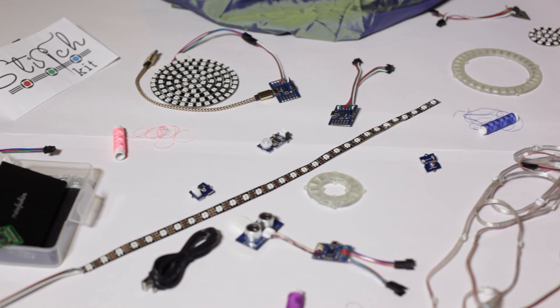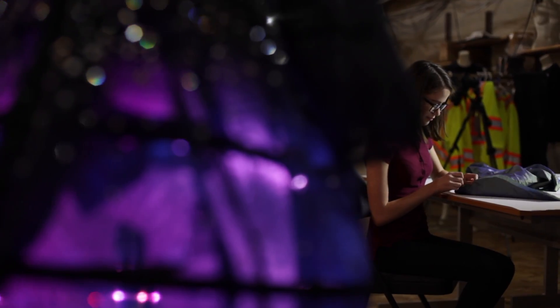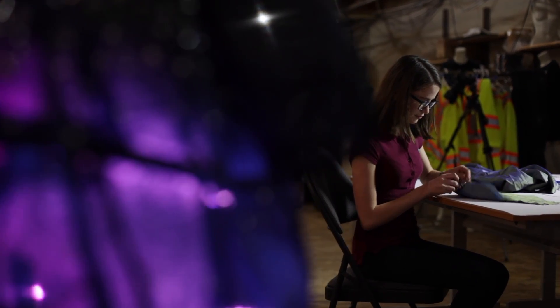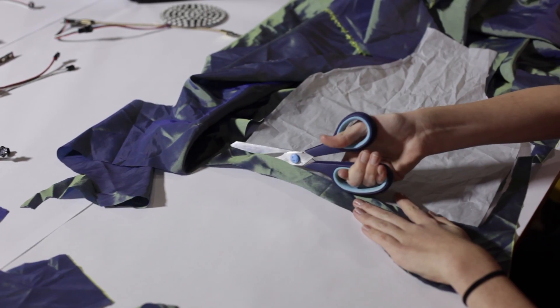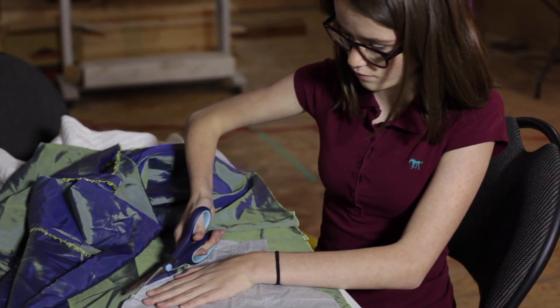This is Stitch Kit. It's a product that we developed to make technology more accessible and allow you to be creative in ways that you didn't know was possible. Stitch Kit is the perfect thing for anyone to start learning and making their own wearable technology, because it has all the components to create whatever you need to.